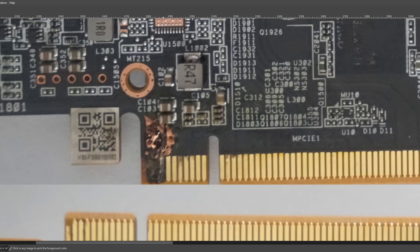Apparently he did manage to send the card off for RMA, so hopefully that doesn't get rejected. But if it does get rejected, how would you get the card up and running is what we're going to be answering here today.